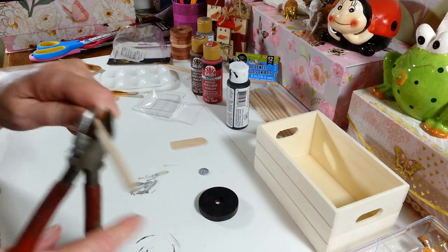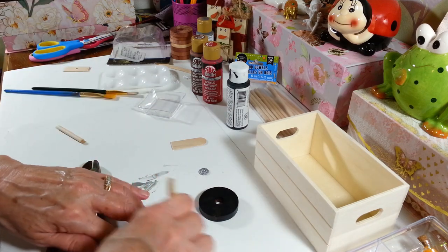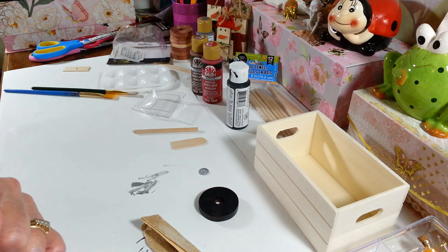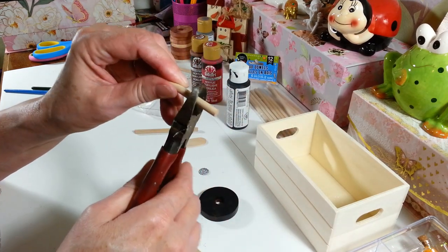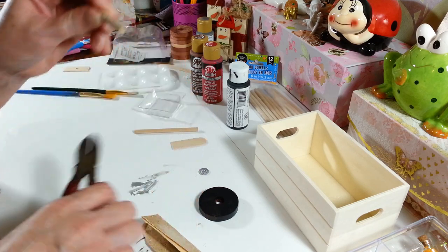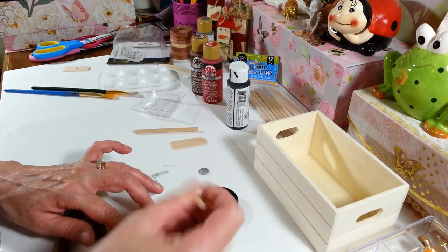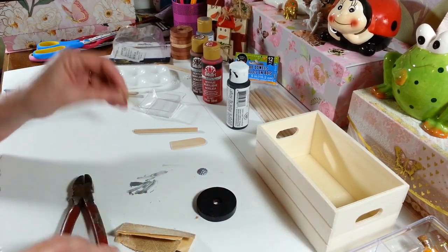After snapping off the dowel piece, just sand the rough edge. Then I cut another piece at an inch and a quarter the same way — just squeeze it to make a score line and pop it off. They come apart pretty easily. Sand down the ends again and now all those pieces are ready to paint black.